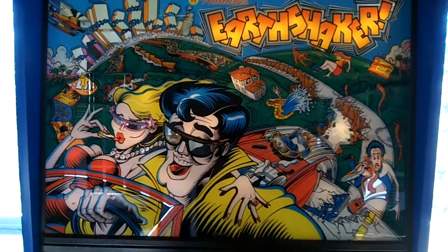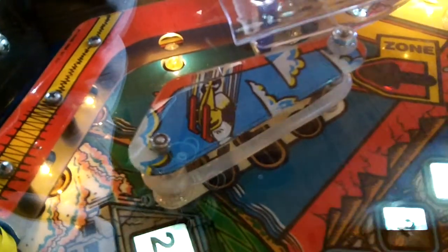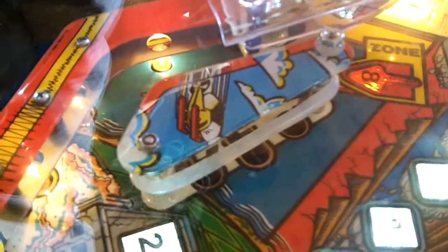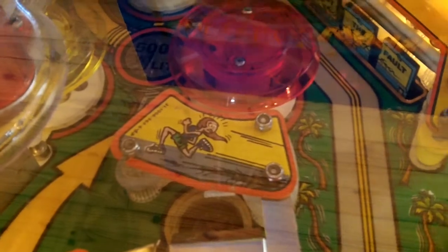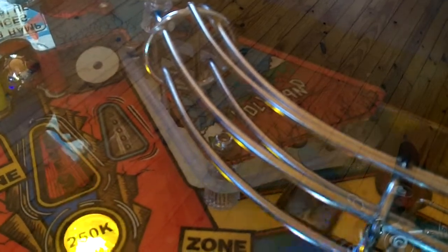Hey YouTube, this is a first walkthrough of Earthshaker that I'm putting together. These are clear rings from Pinball Center from Pinball Life — I believe they're the only place in America you can get them. They're pretty see-through and look pretty good. I put a YouTube video of someone playing Earthshaker in the background so we can have the music, and you can see the light just bouncing right off the rings.